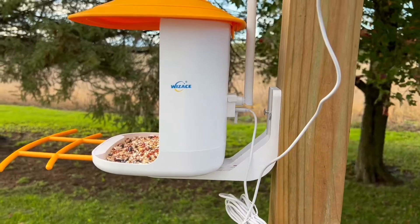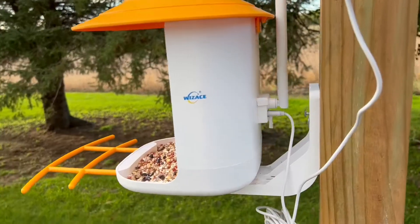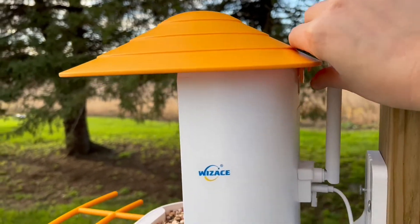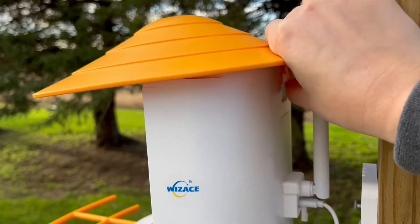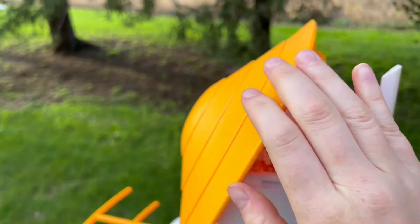It also comes with the option to hang it on a tree — it comes with a band to go around, so it comes with multiple ways that you can hang it. Right here is how you get the bird feed in. There's this little clip right there, all you do is unclip it, it goes up, and then you put the bird seed right in there and then it falls down to the front.